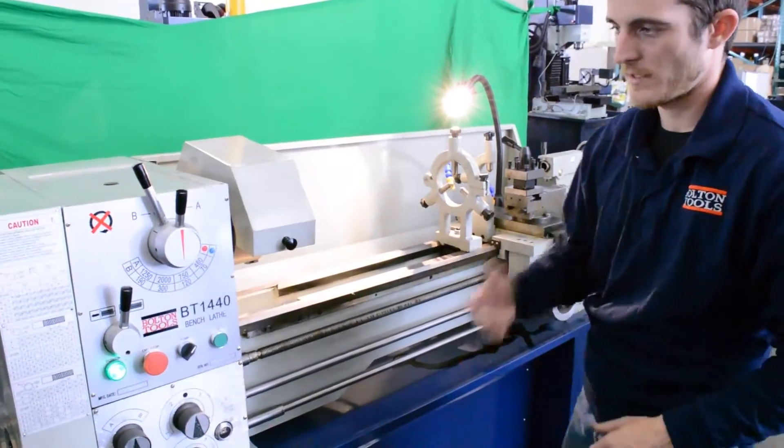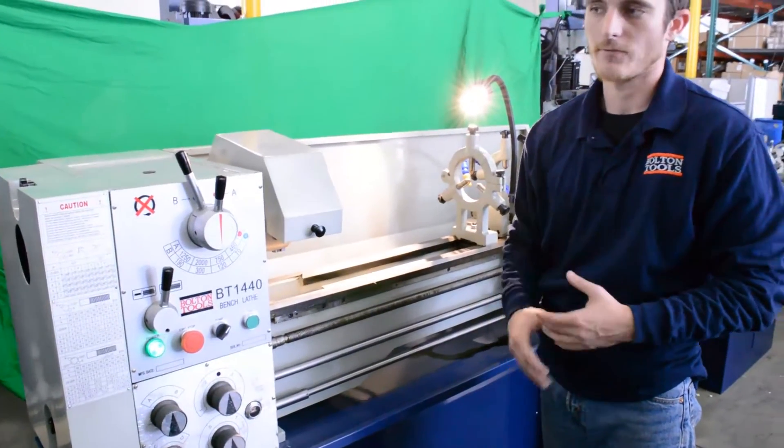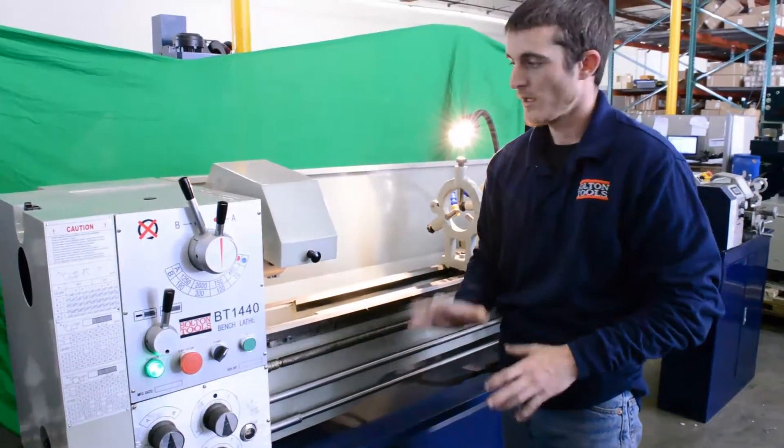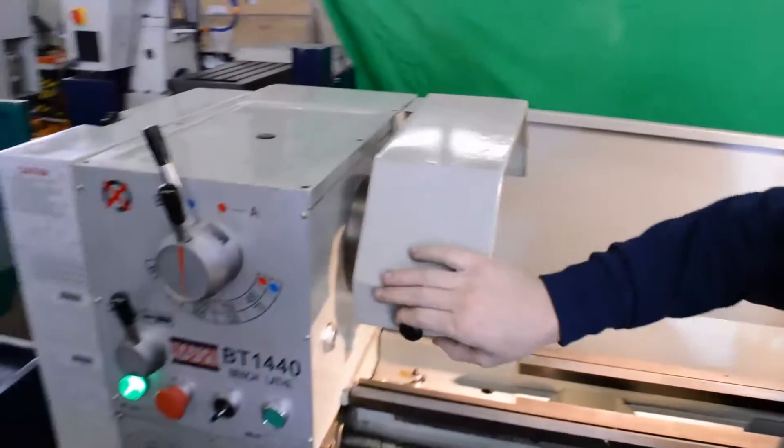There are three limit switches on this machine that need to be engaged before the machine will turn on. The first limit switch is here for your chuck cover. The chuck cover needs to be down fully.